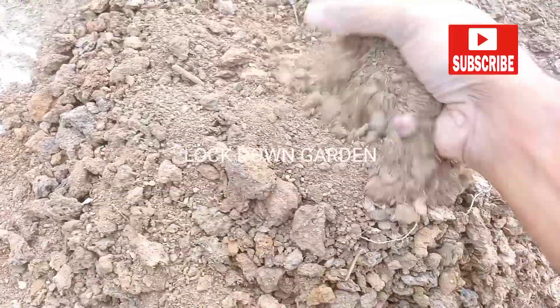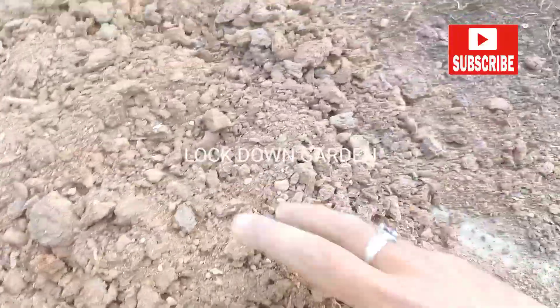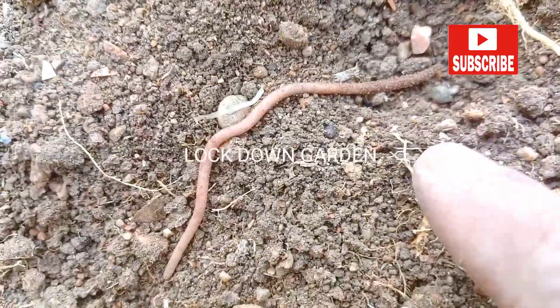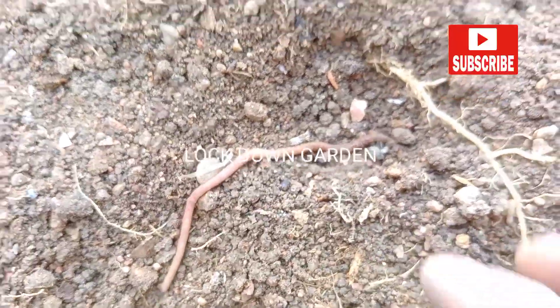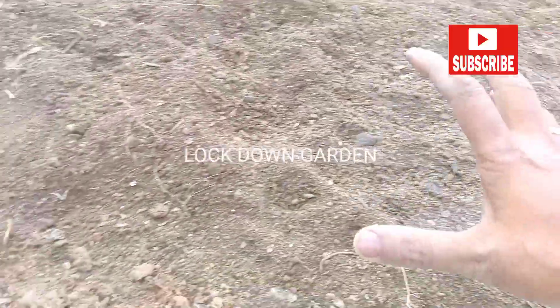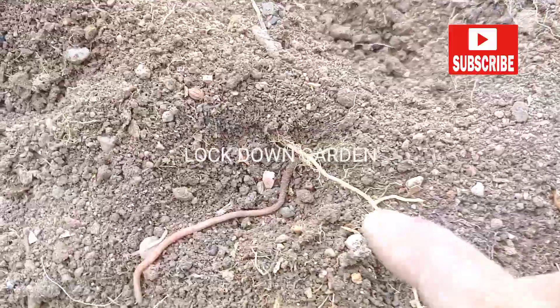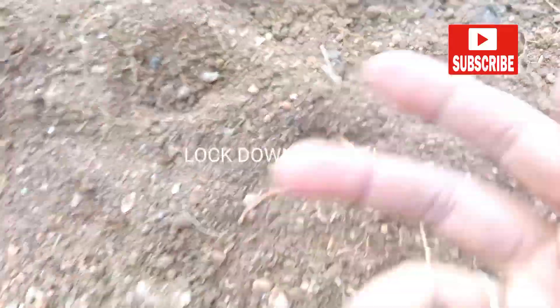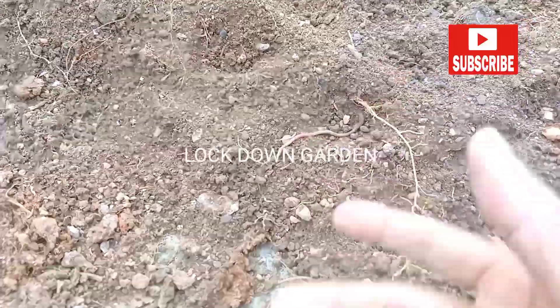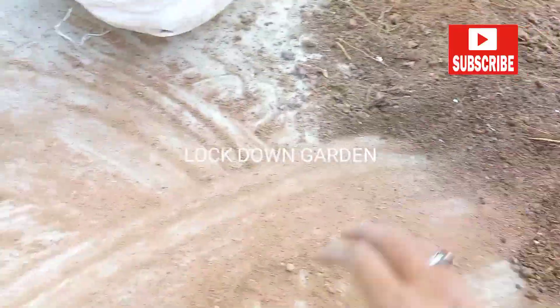I have ground it into very small pieces and you can see there are earthworms here. In all my containers there are so many earthworms. If you find any earthworm on your terrace, you should place it in your container — they will multiply in large numbers. I spread them all over the soil.